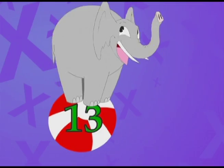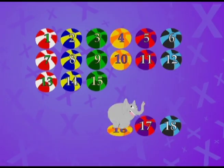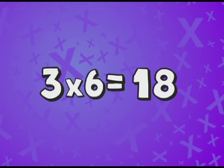Let's do one more set of six, starting with thirteen. Here we go. Thirteen, fourteen, fifteen, sixteen, seventeen, eighteen. That was three sets of six jumps, so three multiplied by six equals eighteen.